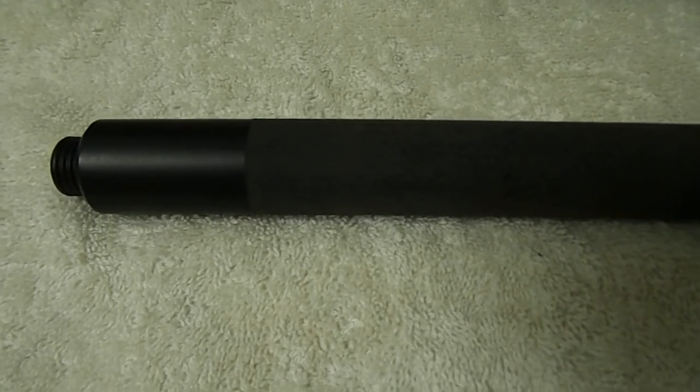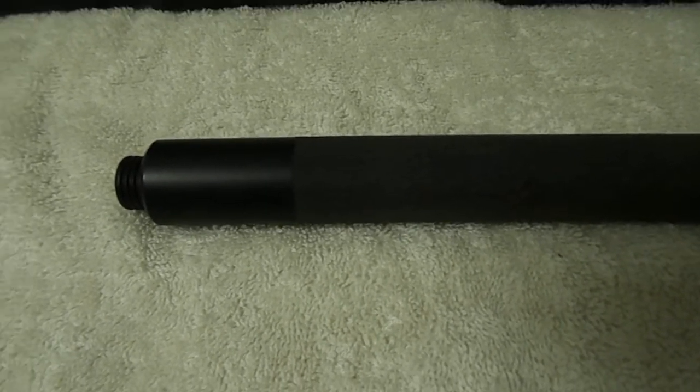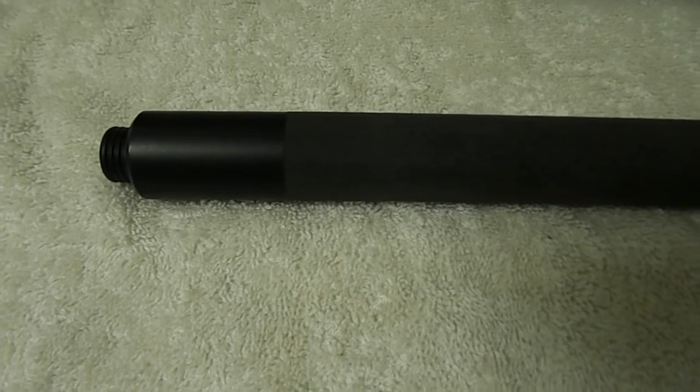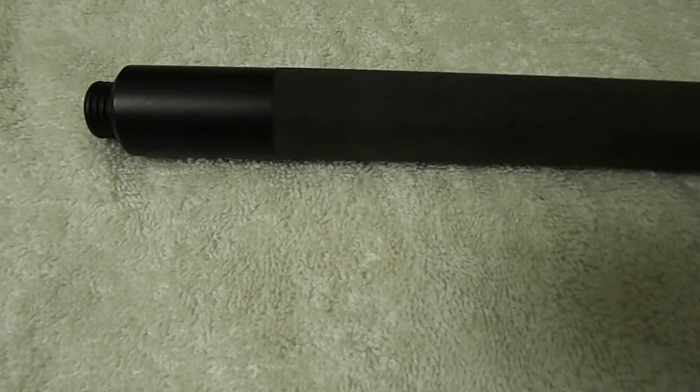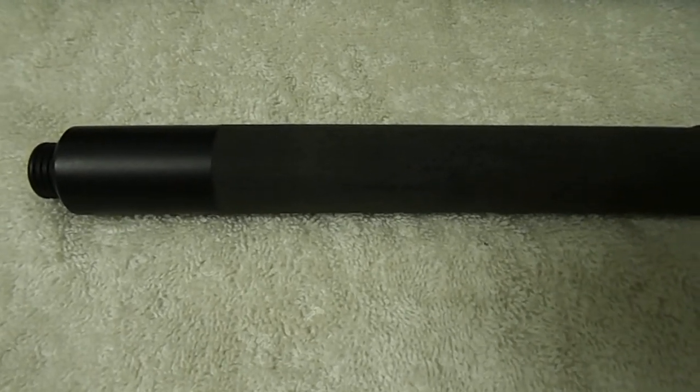The reason I bought the 20-inch Benawi is that I was using the ASP and then using my other Benawi, and I just can't get over how much I like the feel and everything about it. But the other one was a 16-inch that I used mainly for plain-clothes carry. This new 20-inch is for duty carry.